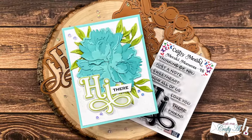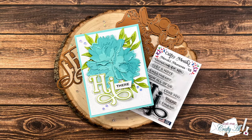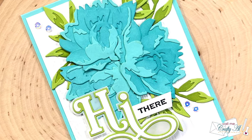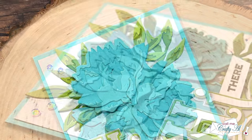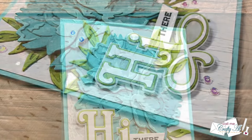Hello crafty friends, my name's Alicia but you can call me Crafty Al. Today's video is part of a special collaboration between myself and some other crafty friends where we are going to be showcasing new products from Crafty Meraki.